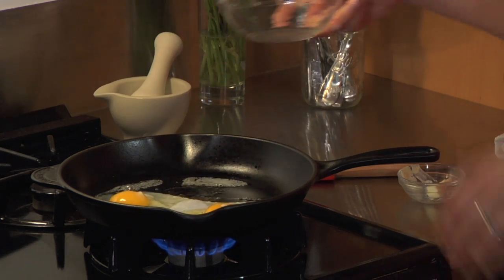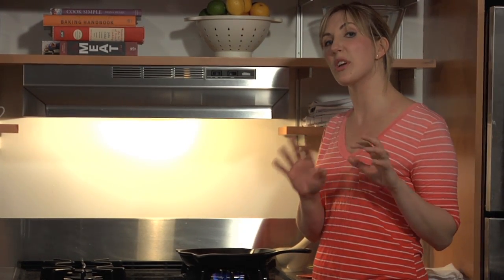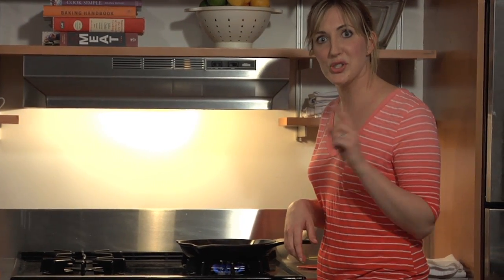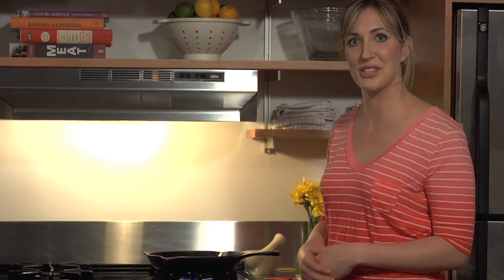These are just going to start to cook right away. What you're looking for is just an intact white and still runny yolk, which is going to take about three to four minutes in this hot skillet with this half tablespoon of butter. So easy. We're going to pull out the speck from the oven and we'll have the other set of eggs already cooked. We'll be right back.